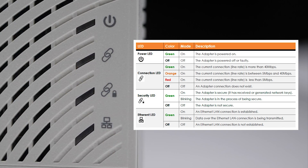If the connection LED is off, no adapter connection exists. The third light is the security LED — a solid green means the adapter and connection is secure. If it's green and blinking, the adapter is in the process of becoming secure, either generating a security key and broadcasting it to other adapters, or receiving a security key that another adapter has generated. The fourth light is the ethernet LED: solid green means an ethernet connection is established, blinking means data is actively being transmitted, and if it's not lit, there's no ethernet connection.